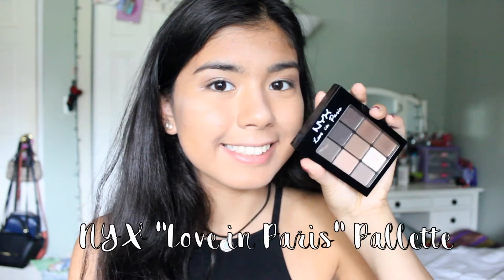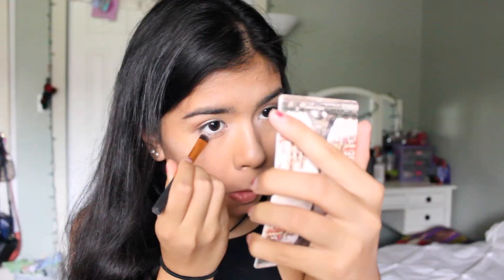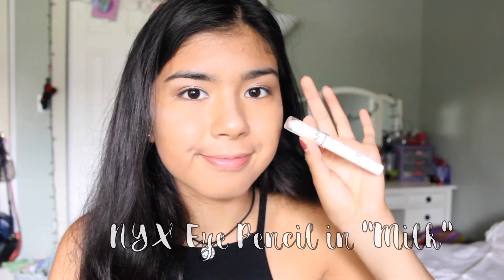Then taking my NYX Love in Paris Palette, I'm taking this light shimmery brown and focusing that on the center of my lids and also putting that on my lower lash line. Then going back to the Revlon palette, I'm taking the lightest shade and highlighting my brow bone.